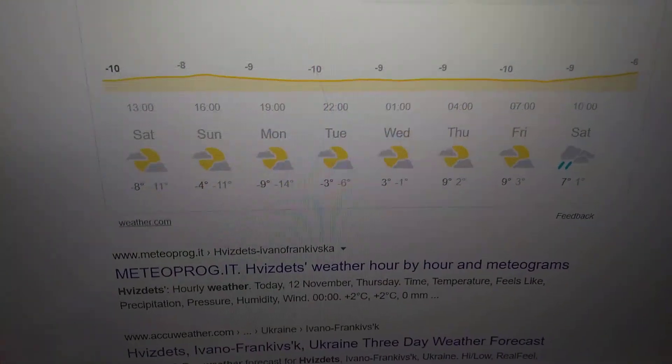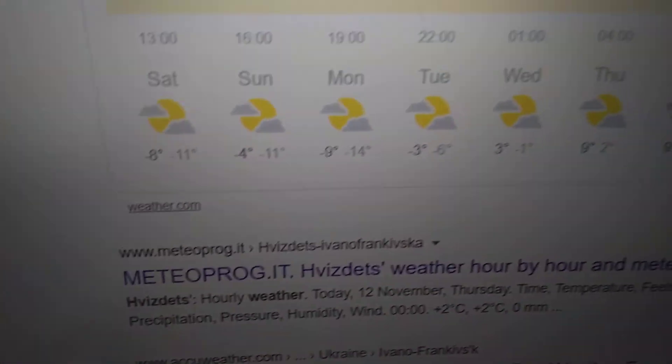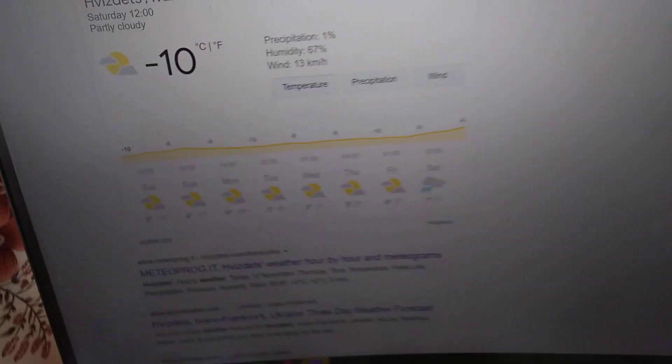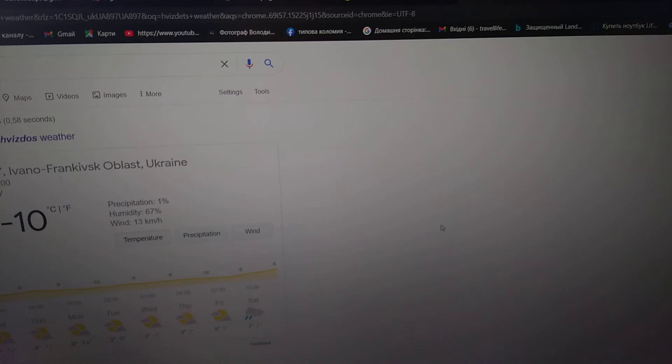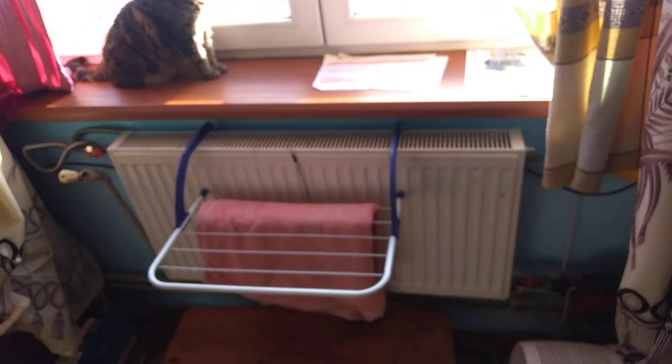I will check it one more time — tomorrow will be around minus four to minus three degrees. Friends, I'm not selling these heaters. I just want to show you whether it really works or not, and I make videos every month during winter time.